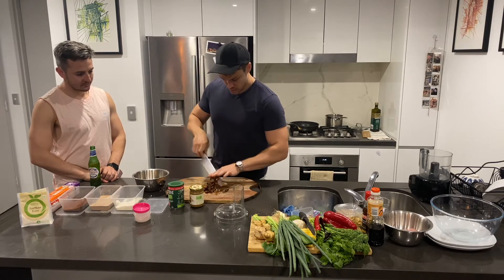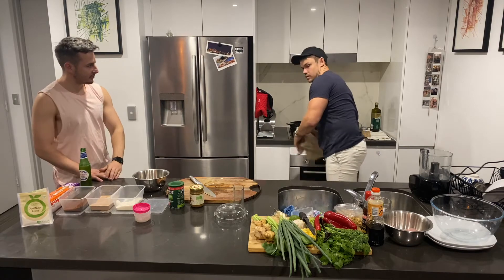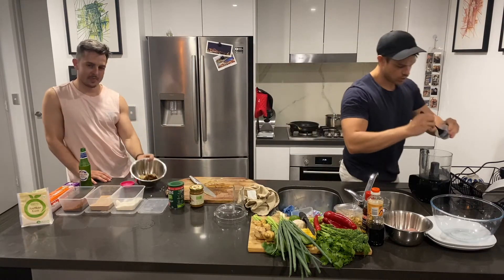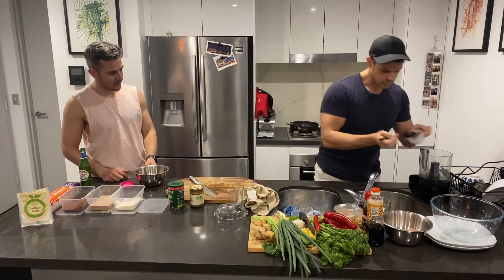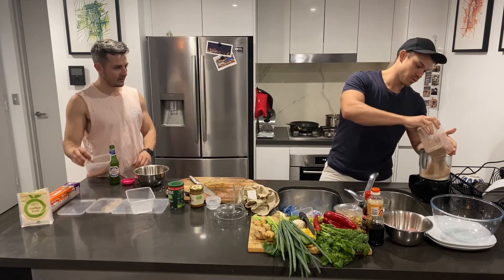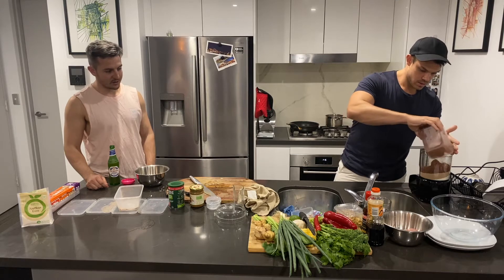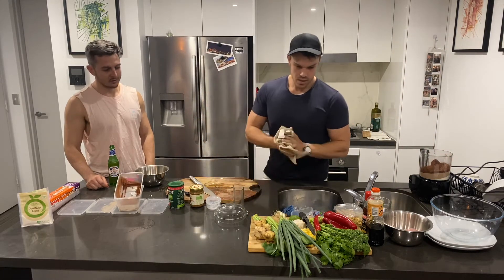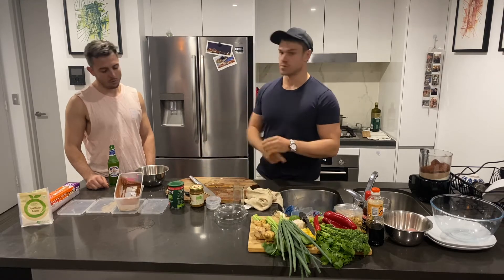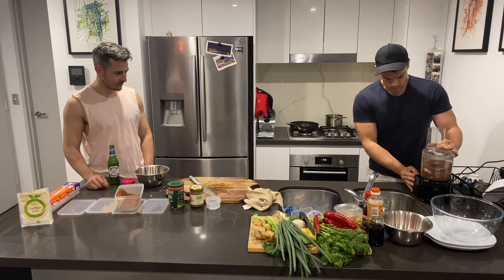I've got some dried pitted dates — make sure they're pitted, don't get the wrong ones. I'm just going to chop these up quite roughly, keeping them nice and coarse for texture. Into the bowl. Then add one tablespoon of the xanthan gum mix, the protein powder, and the cocoa powder. It's all a guideline — you can take out the dates, put macadamias in, take out the coconut chips, or add almonds.